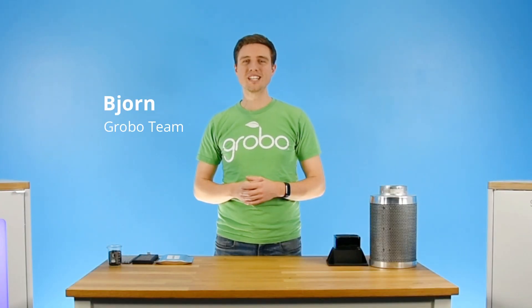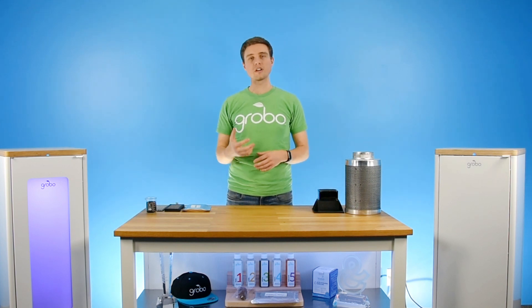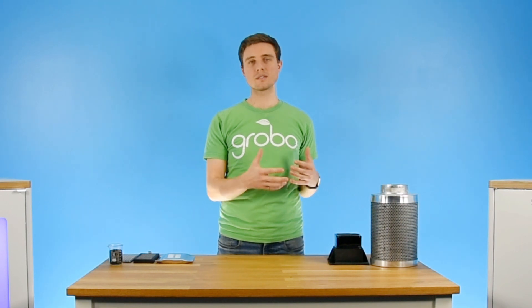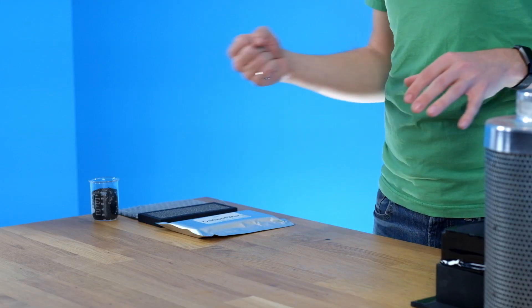What's up growers? Bjorn here from the Grobo team, and today I want to talk about carbon filters. When it comes to growing, there are a couple different ways that you can eliminate odors. One is using Ona, for example, to mask the smell, but the most common thing that people do is use carbon filters to completely eliminate it.